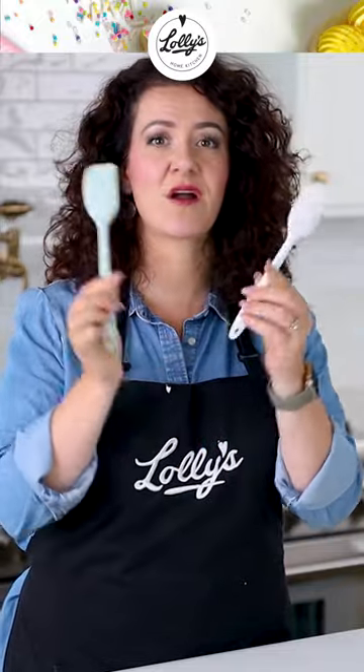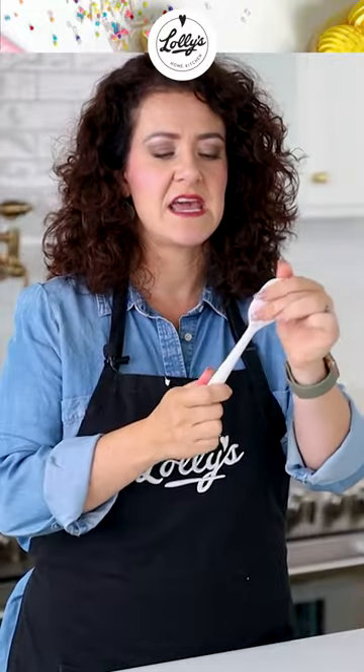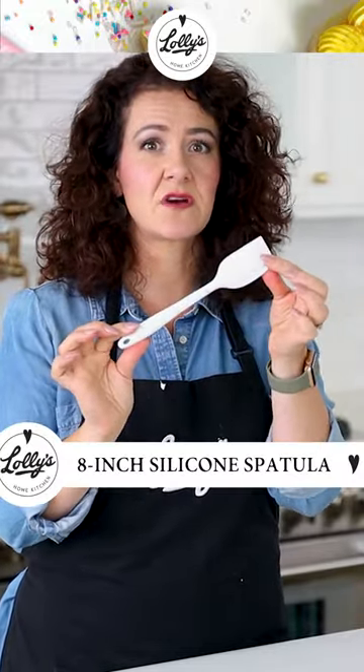First, we're going to start off with one of my very favorites that makes mixing icing in colors super easy — these spatulas. This spatula. I've got it in a couple different colors. I love the sprinkled version. And this is an 8-inch silicone spatula.